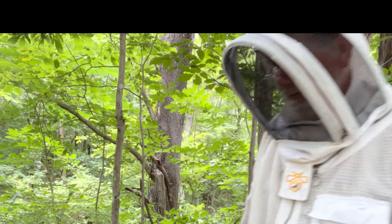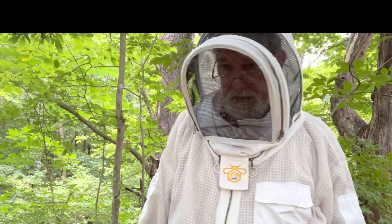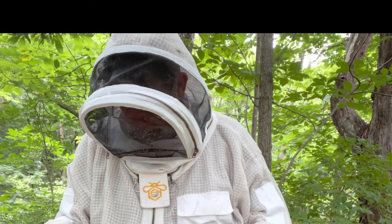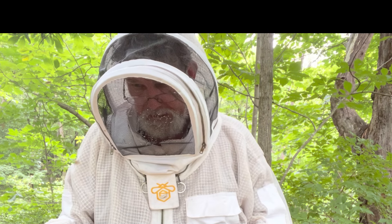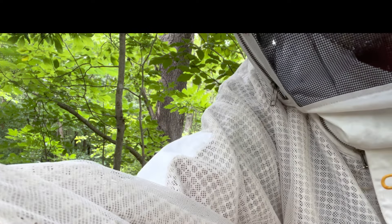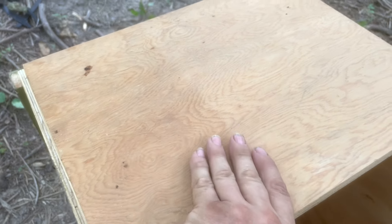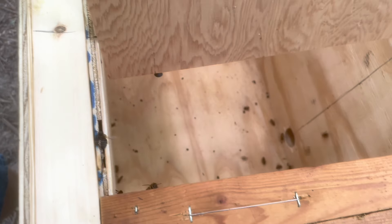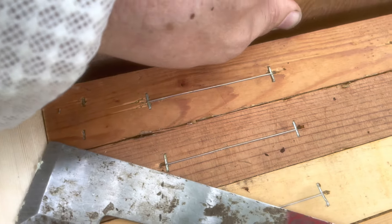I don't have any extra frames with me today, so I'll have to come back and bring a couple of extra frames from out the bee yard and add a frame or two to this. They've still got some room. I'm going to take my follower board — turn you around here — take my follower board that's got the feed on this end. You can see there's a screw there and a screw there. I'm going to put that down so they can run those hive beetles out underneath the follower board into the empty portion of this hive.